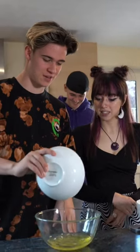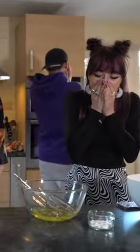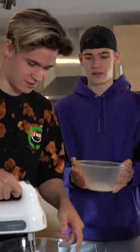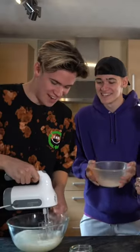So we've got 200 grams of egg whites. I don't know how this one works. So we've got this being whisked. Not yet, not yet, not yet. Now! No, not now! It's now! It's now! It's now!